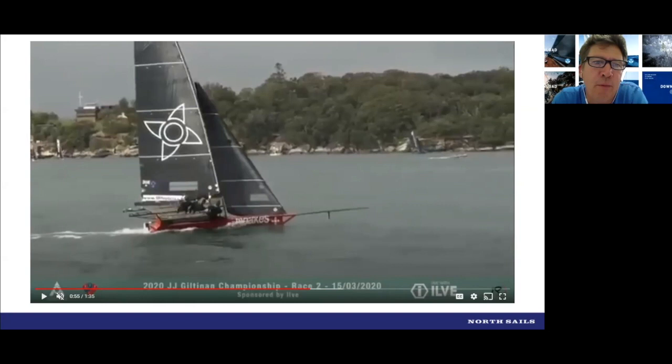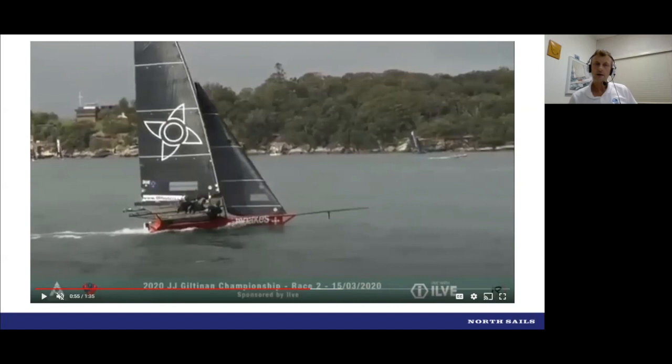It was also interesting that the Helix jib — the overall load going down the luff of the sail and on the forestay itself — is no different in total load than a conventional forestay and conventional jib. So in many ways the rig tune itself doesn't really change a great deal between the Helix jib and a conventional jib. That does make it pretty easy to swap from a conventional setup into a Helix setup, other than a bit of boat work to increase the purchase system for the tack.